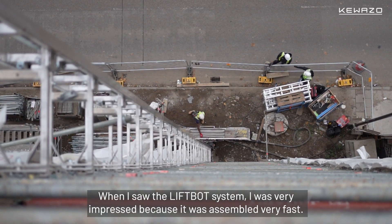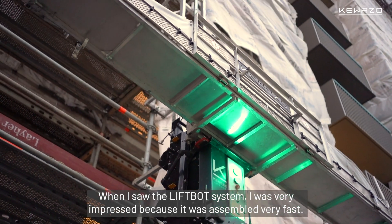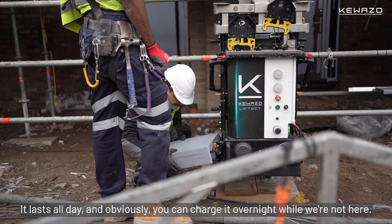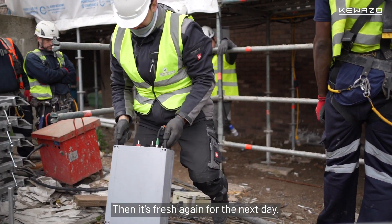When I saw the LiftBot system I was very impressed because it was assembled very fast. The battery of this LiftBot is perfect for the job — it lasts all day, and you can charge it overnight when we're not here, then it's fresh again for the next day.